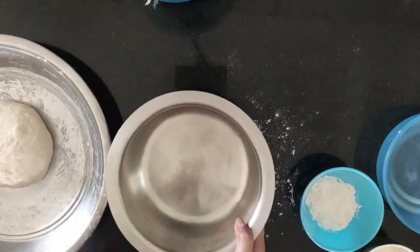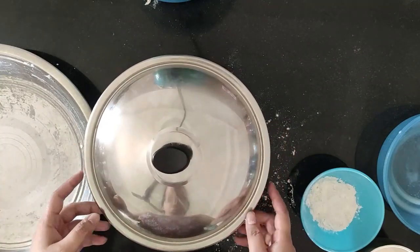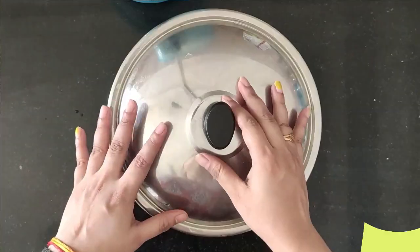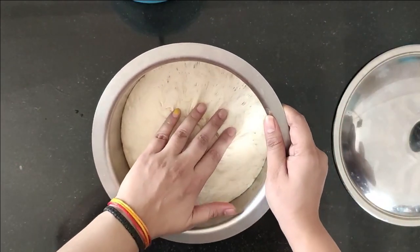Now we will put the dough in an empty bowl and let it rest until it rises. I have kept it outside, and you can see that it has risen into a good form.